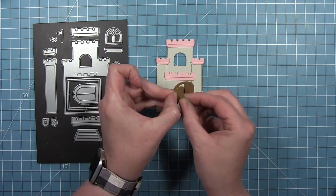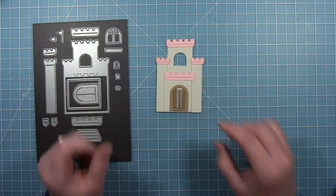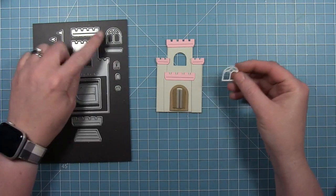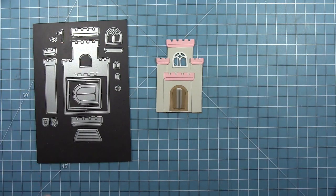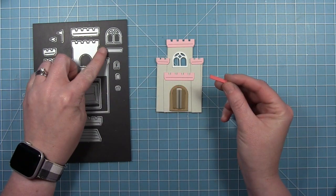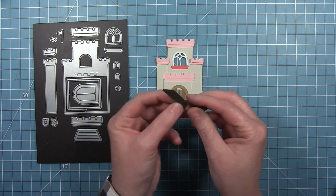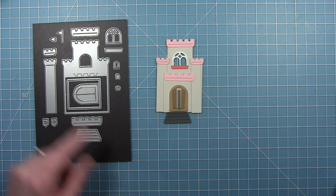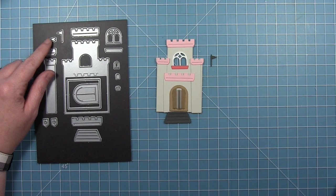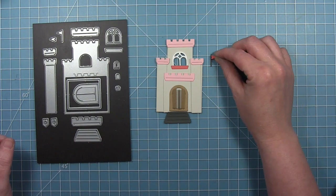Then there are pieces to decorate the castle. We have the door, and this is cut with a scoring detail so that the door can open and be hinged. Here is the window frame that fits over that opening cut at the top. Then there's this little window box detail piece that layers at the bottom of that window frame. There's also the little drawbridge that can go below the door, and then there's a little pennant flag. One cuts the flag with the pole, and then that other tiny one will cut a flag without the pole that you can layer over top.